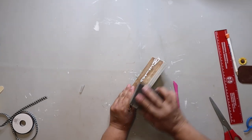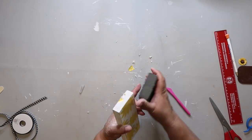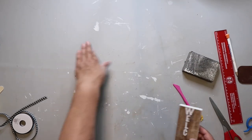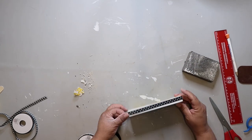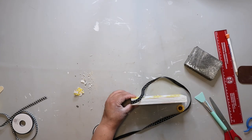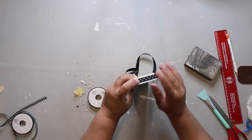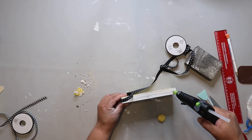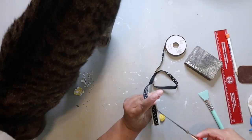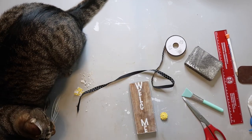I'm sanding down where I had the paper to make it a little smoother and even. Then I'm taking some polka dot ribbon and gluing it all the way around the piece of wood. And you know where there's ribbon — Captain's probably going to be around, because he likes to help his mama.